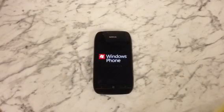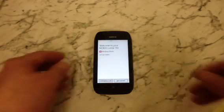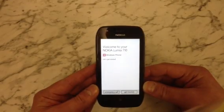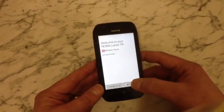So once it's done this process, the phone will be back at the start-up menu as it was when you bought it. There we go — as you can see, it says: welcome to your Nokia Lumia 710.